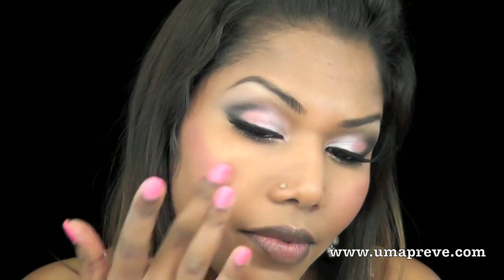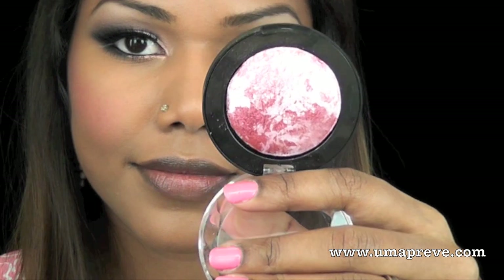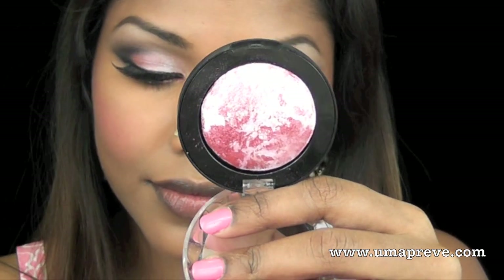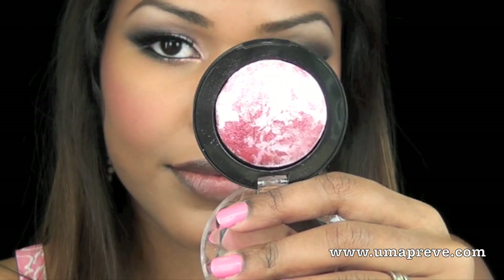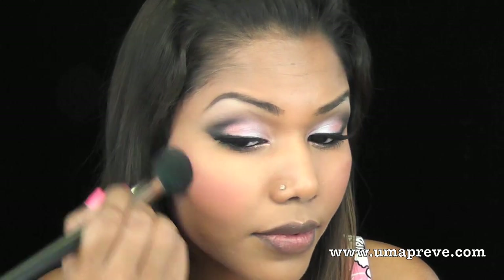Moving on to the cheeks, I'm using Makeup Forever's HD High Definition Blush in number two, which is a raspberry shade, and I'm using my fingers to apply this on my cheek. For blush and highlight, I'm using Jessie's Girl Color My World eyeshadow in Volcanic — a marbleized eyeshadow — applied with my 109 brush on top of where I placed the cream blush.